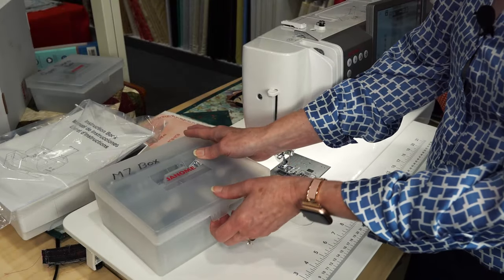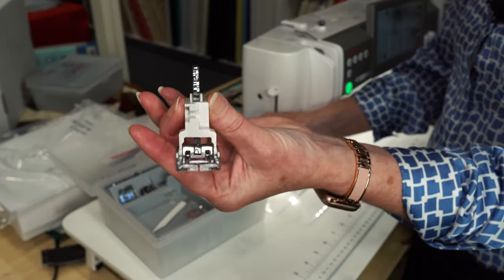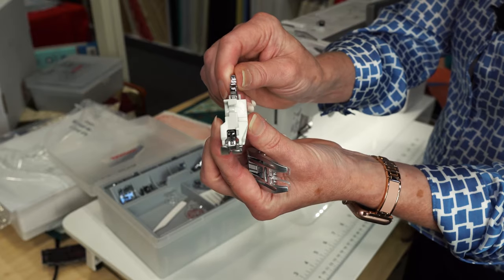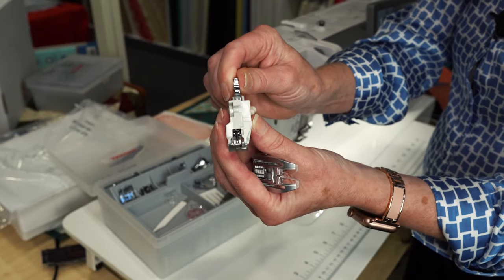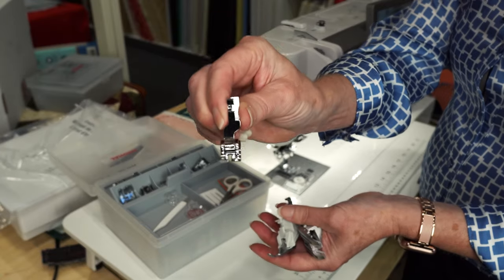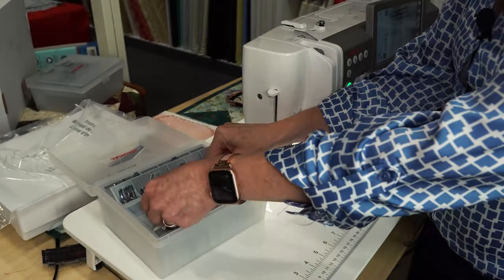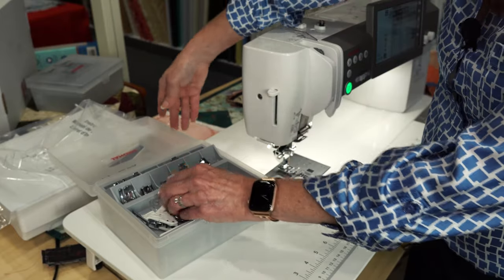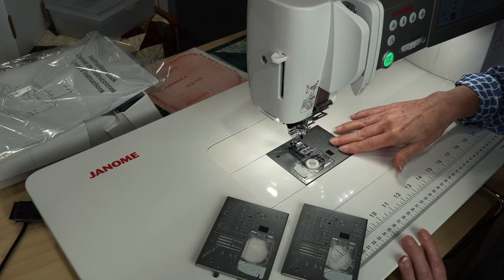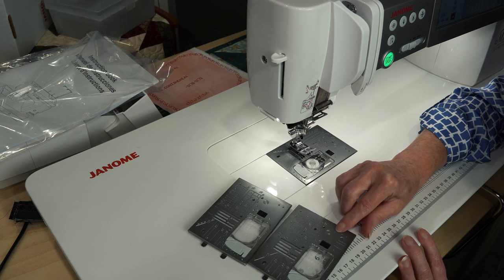It comes with this box of feet, which includes the Janome AccuFeed foot. It also includes an AccuFeed HP foot — our high performance AccuFeed foot — in addition to the regular HP foot. So you've got this whole box of feet that comes with the machine. It includes all three Janome needle plates: our nine millimeter plate, our single hole plate, and our HP high performance plate.